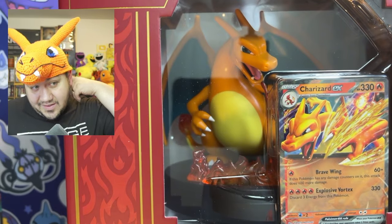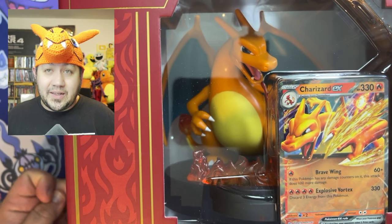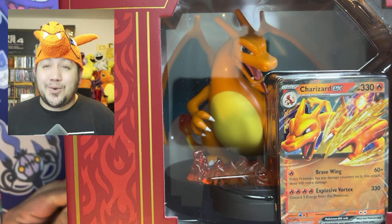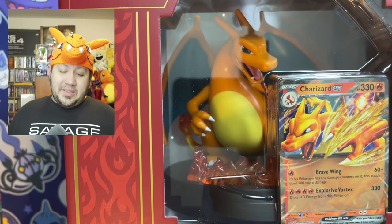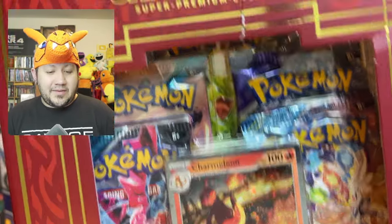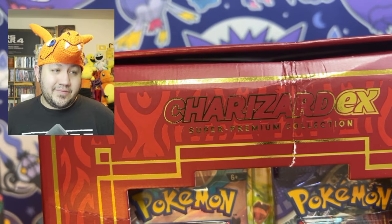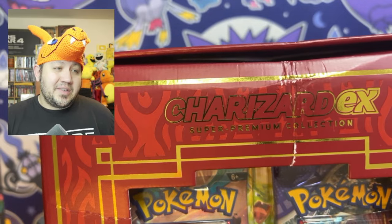Let's go ahead and rip right into this thing and see what we get out of it, see what kind of packs we get and look at the beautiful statue that comes with it. My camera is pretty high up and it's still up on that thing - that's why I did a full view, so you guys were able to see the box. I'll go ahead and look at the other side.